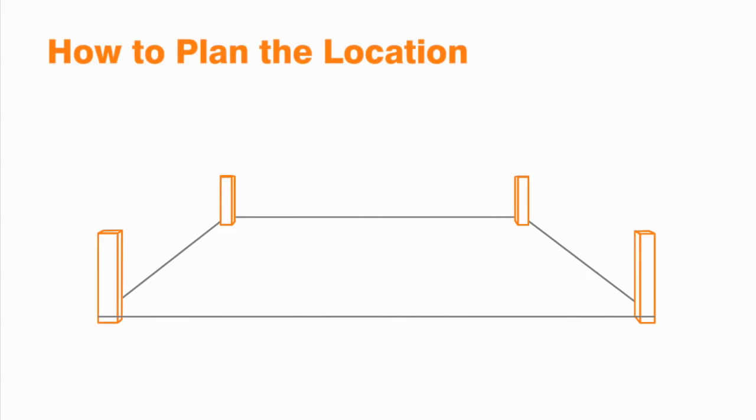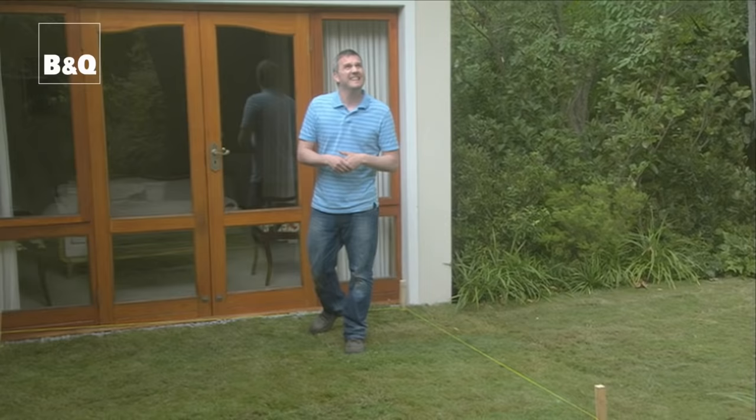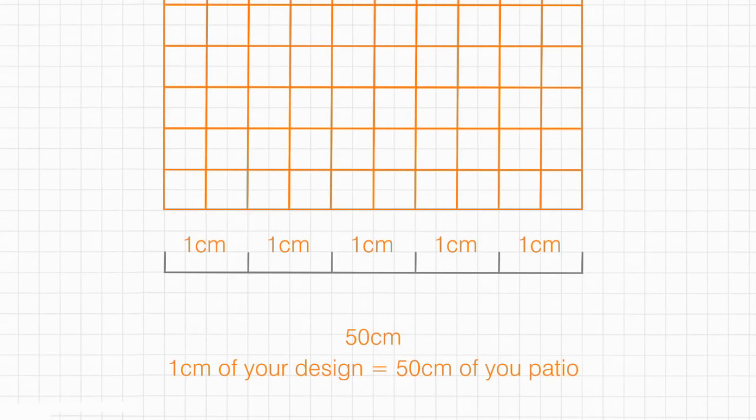First up, a little bit of planning. Are you going to have a large patio for entertaining or a smaller one — the perfect transition point between house and garden? Is it going to be in the sun or in the shade? Under a tree or out in the open? You could even draw a simple scale plan of your garden to work out the best place for the patio and just how big it should be. One centimetre on paper to 50 centimetres on the ground is fine. Do note the size required for your furniture and perhaps a barbecue too.